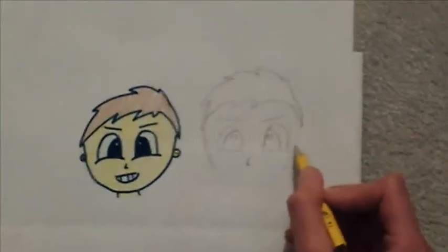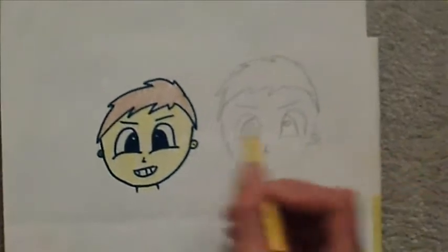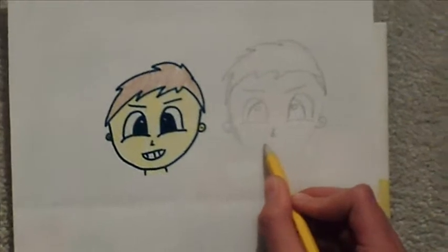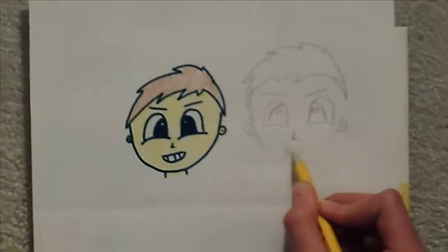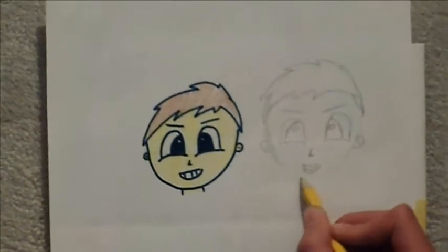Now for the ears — also small, like that. And add a mouth and an expression.